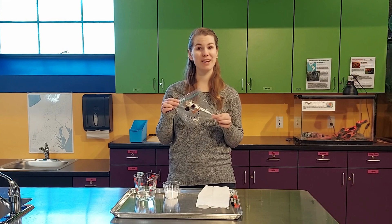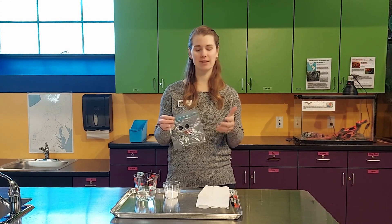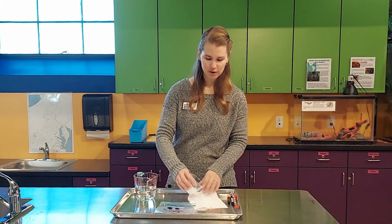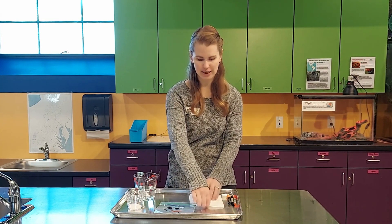So first I started with drawing a little snowman face on my plastic bag — Sharpies tend to work best. Then we're going to add about three tablespoons worth of baking soda to a paper towel, which makes it a little bit easier to get it in the bag.